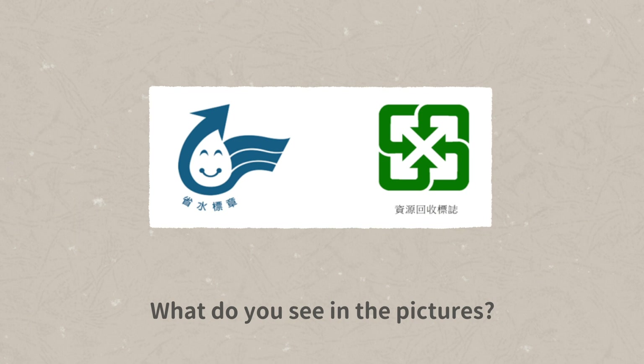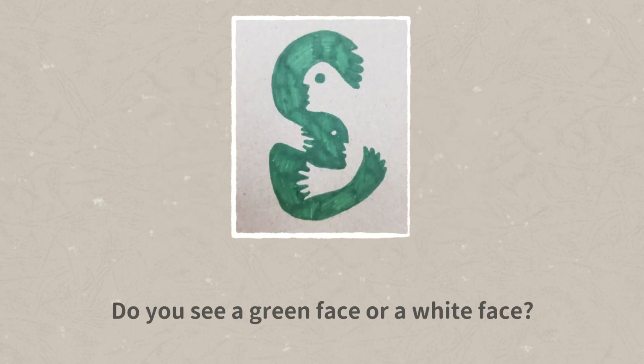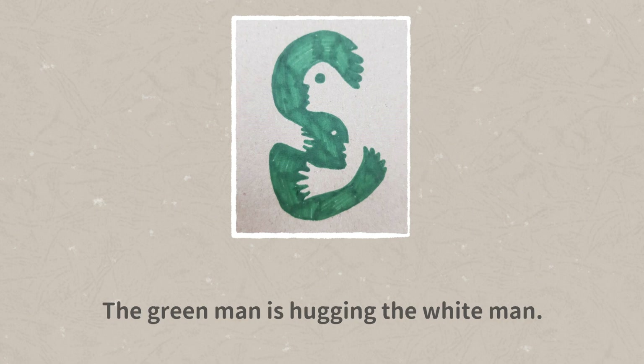What do you see in the pictures? Do you see a green face or a white face? The green man is hugging the white man. Can you see that?